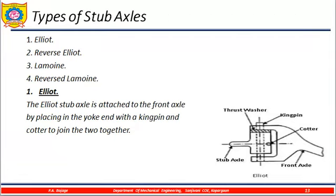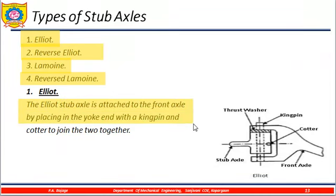Types of stub axles: first is the Elliot, Reverse Elliot, Lemoine, and Reverse Lemoine. In the Elliot type, the stub axles are attached to the front axle by placing a yoke end with a kingpin and cotter joint. You can see the main front axle and the stub axle. The kingpin and the thrust washer are visible — the thrust washer is placed here to fit the kingpin properly in the hole so that the stub axle can move.